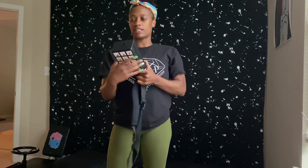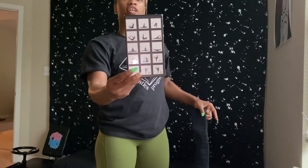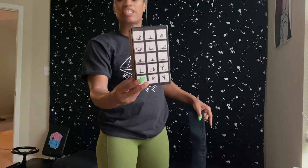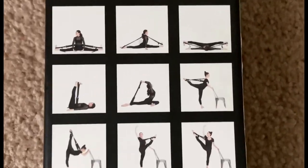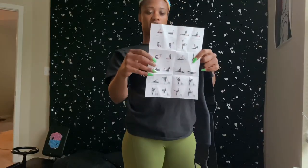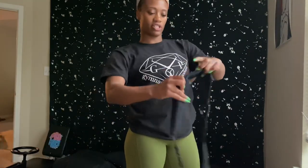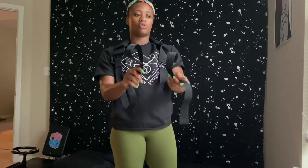I also use this Flexi Stretcher, which has different poses on the back to help guide you. Most dancers use this, but I'm using it too. It gives you a sheet of different things, and it's actually a lot more elastic and stretchy than you think — right here in the middle where the band goes around your shoulders or your back. And then you have these adjustable holes. So these are the things I use to work on my flexibility.